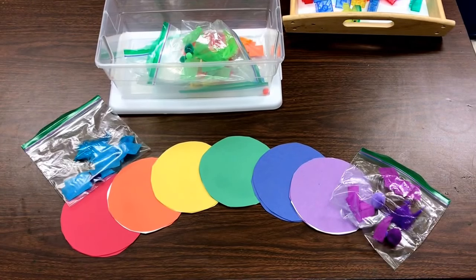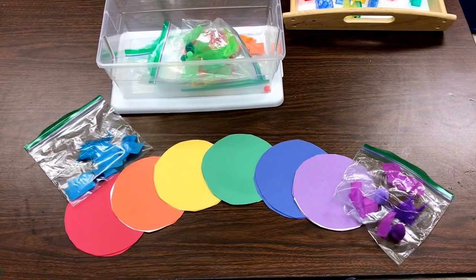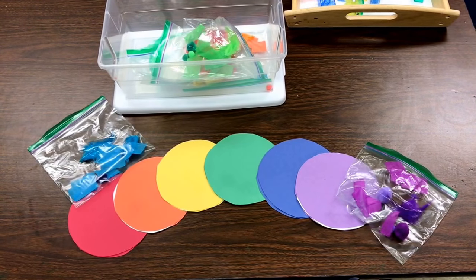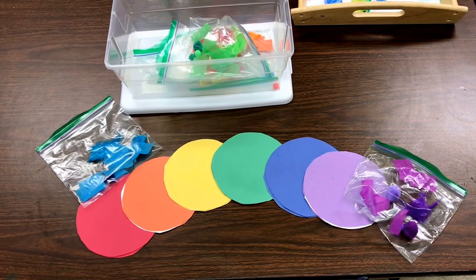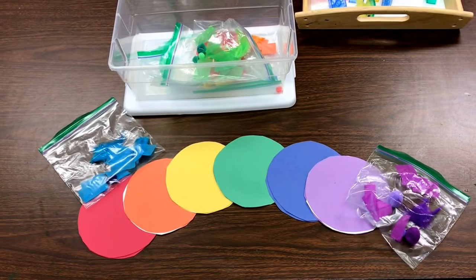Another art activity that we're going to be doing is making a rainbow mobile. I took different colors of construction paper and cut them into circles, all in the colors of the rainbow. Then we're going to sort and match small pieces to the same color, glue them on, and assemble it into a mobile to hang in our classroom.